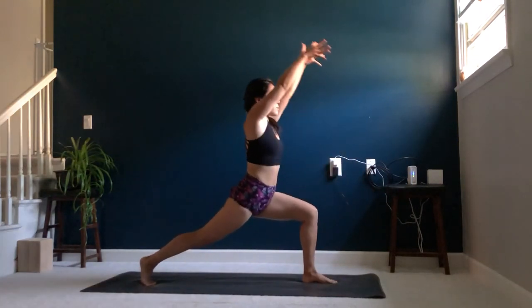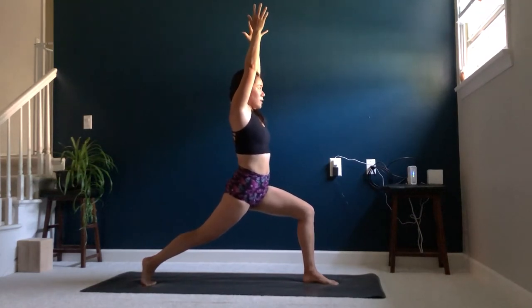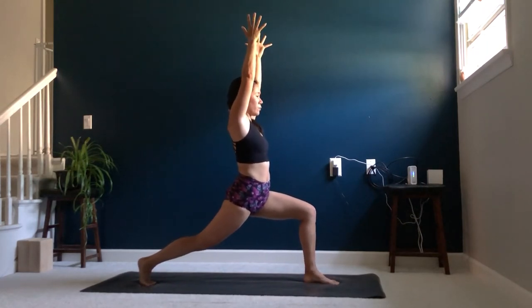Inhale, reaching your arms up toward the sky, coming into your crescent warrior. Right heel nice and lifted, hips nice and square. Knees should be tracking over your big toe. Just take a moment here, really feeling that body beginning to warm up.